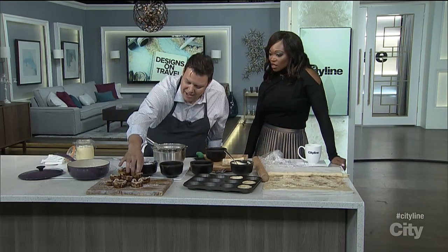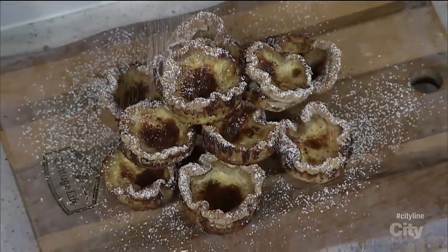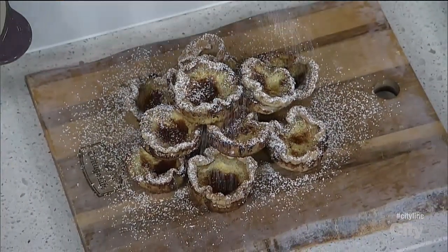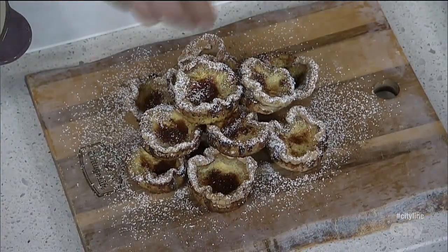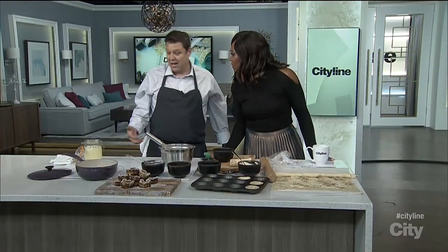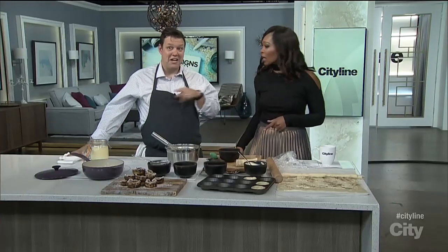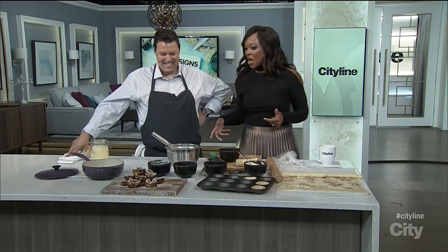When they come out, you get this really crackly, crispy tart. Then you just finish it off with some icing sugar and some more pumpkin spice. Look at the char in it — simple, crispy, and kind of traditional. I think they look amazing. You could sell those for $100 each. Look at how good they look!